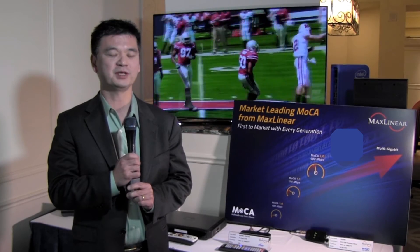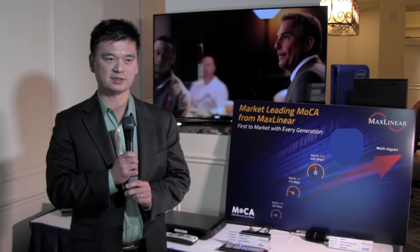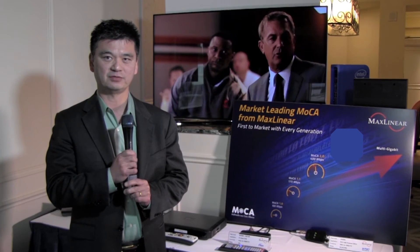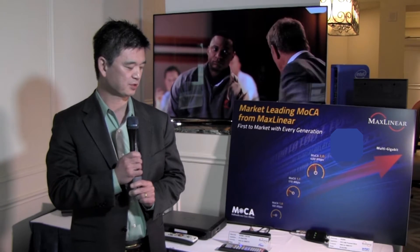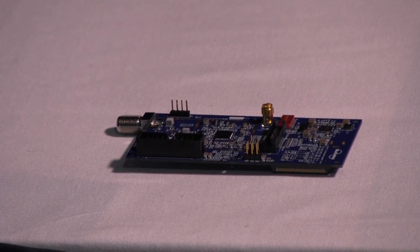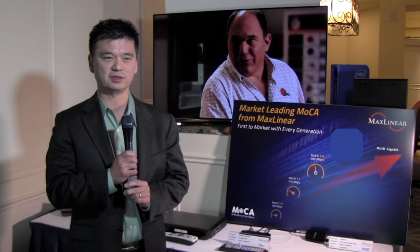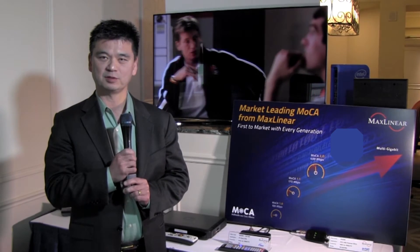It's the culmination of eight generations of MoCA and it truly represents a true integration of technology. We've actually integrated the power amplifier, the transmit-receive switch, and the LNA into a single chip. It also supports channel-bonded modes and a 1.2 gigabit mode, and it really is the culmination of all the effort of past generations of MoCA products.